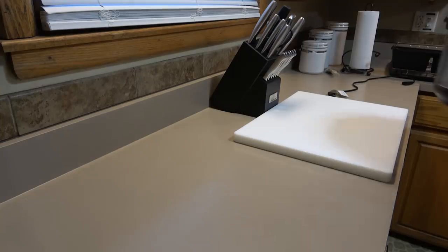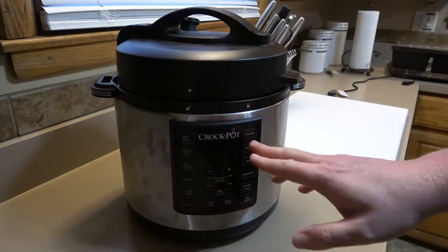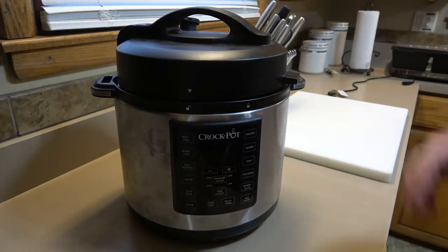Some friends of mine bought me this as a housewarming gift — it's a Crock-Pot Instant Pot. These are all the rage. It's basically a slow cooker but it can also do pressure cooking, so it's fast. I thought I would show you my beef stew recipe.